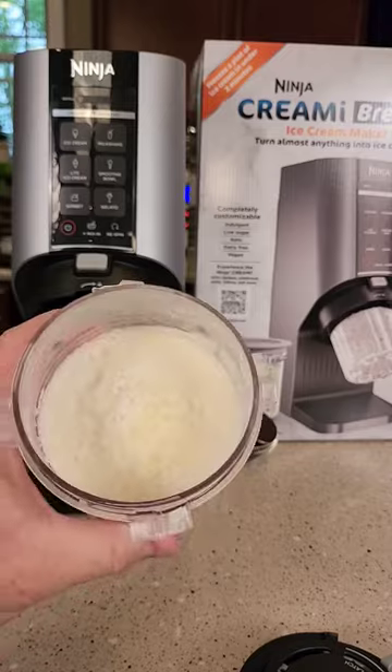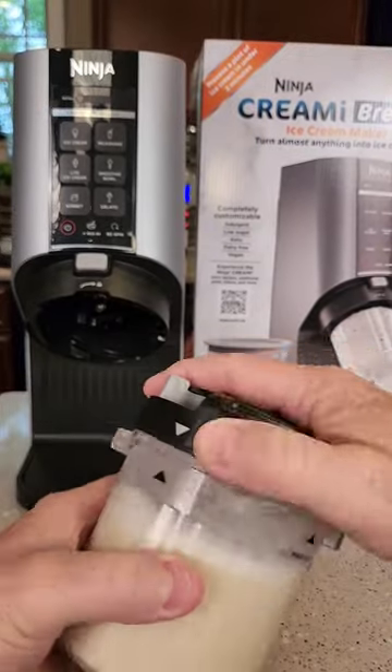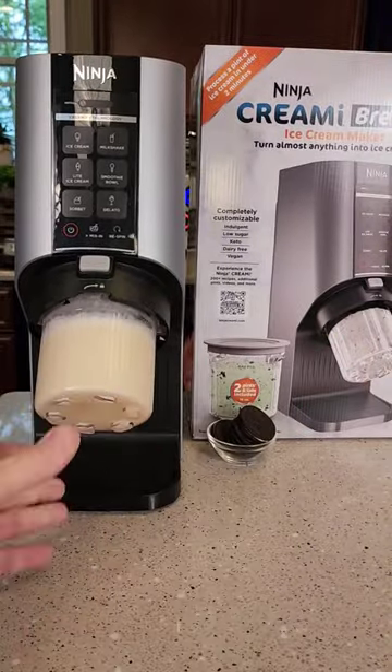The next day, get it out of the freezer — it'll be frozen. Grab the lid with the paddle and line up the arrows. You're going to put it in the machine until it clicks. Press the ice cream button.